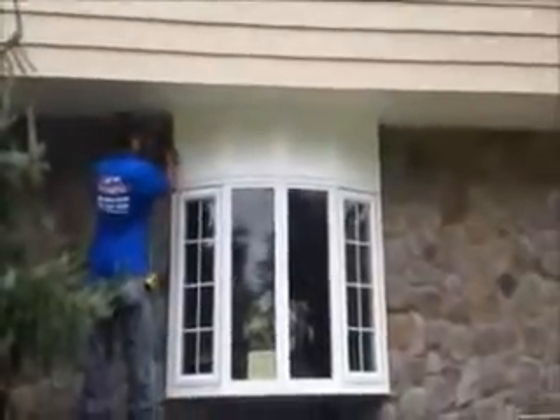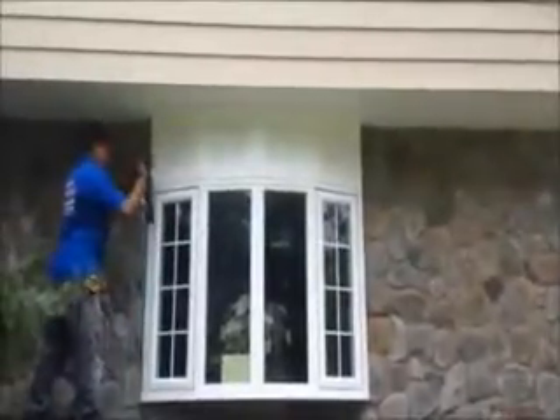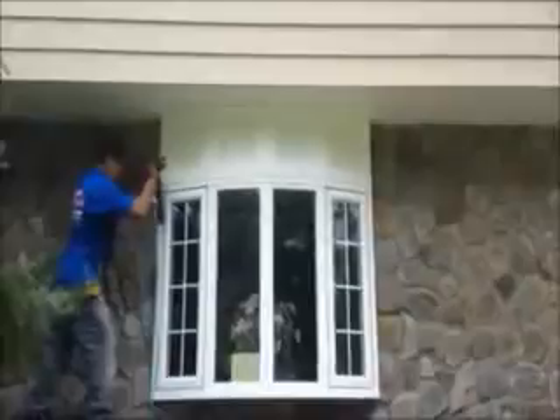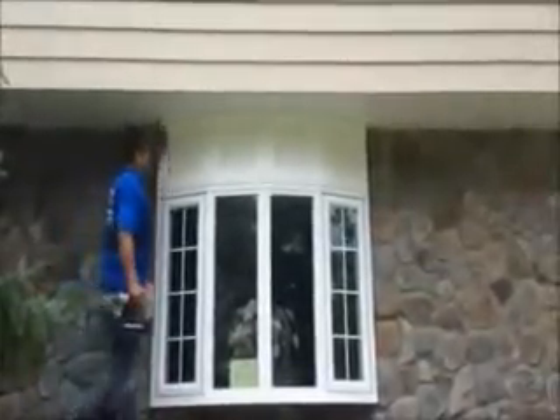We're getting a nice look on it. We have some molding between the blocks. This is just finishing up right now.